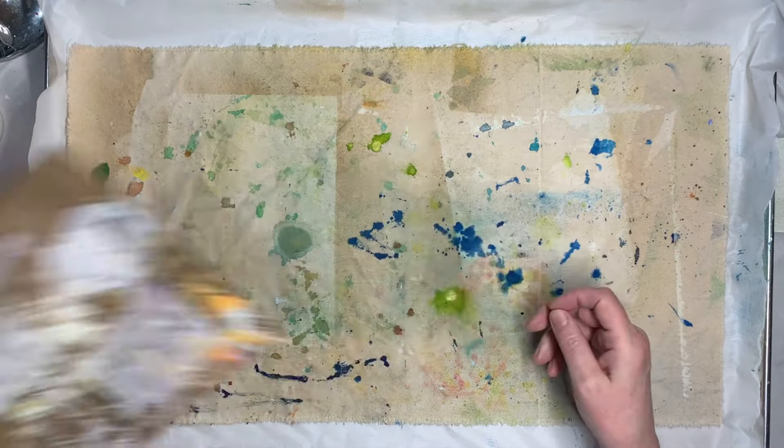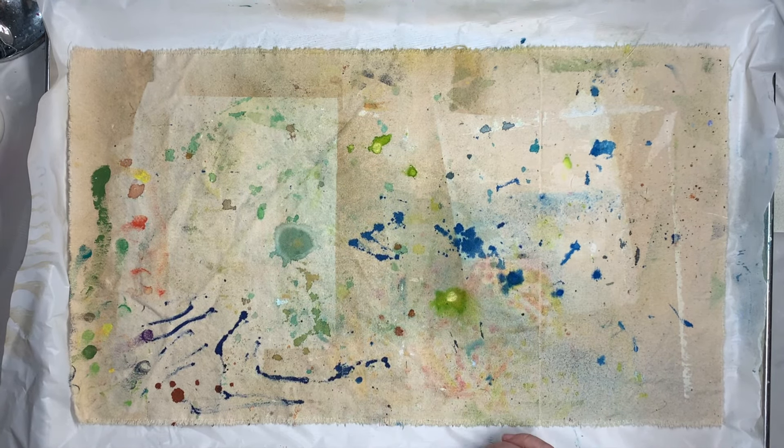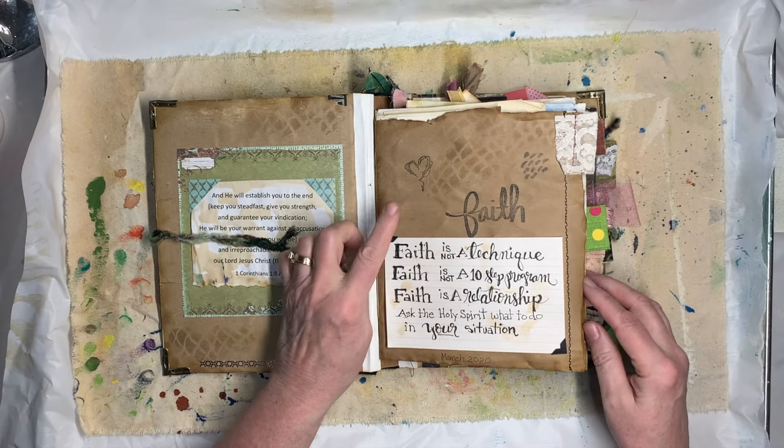It's really cool — if you're stamping, just stamp some extra stuff on it and it will be amazing. Now I want to show you a journal where I cut journal pages out of brown paper.